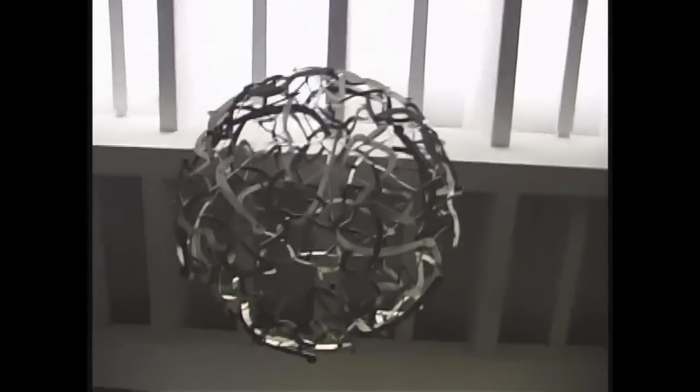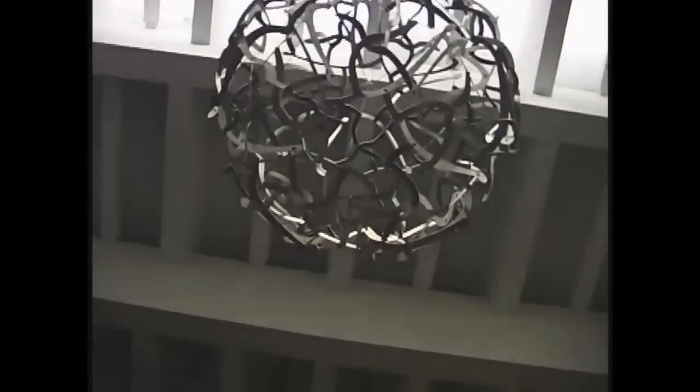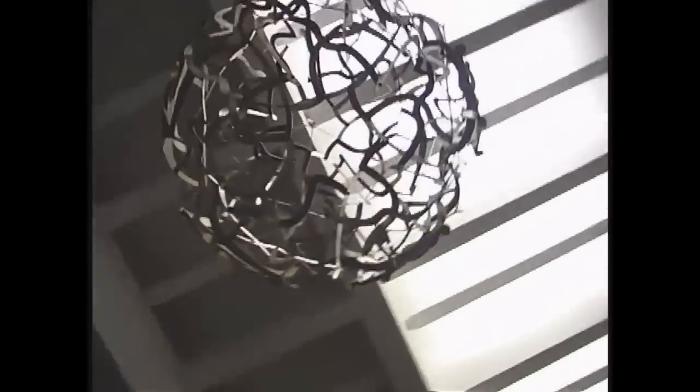Here's a cool math thing I made. It's a sculpture I call Spaghetti Code. It's hanging in the lobby of the Computer Science Building at Stony Brook University in New York.